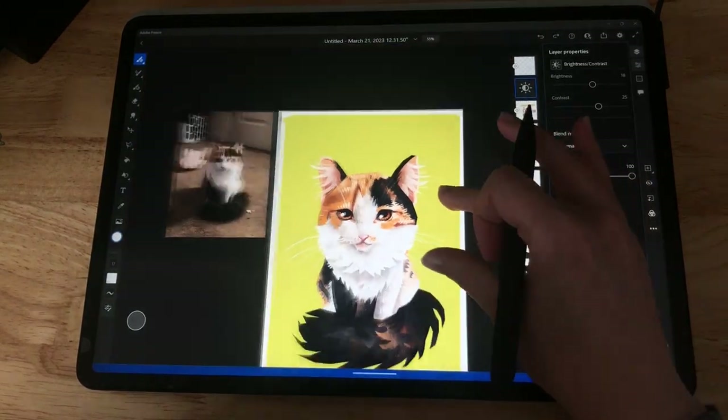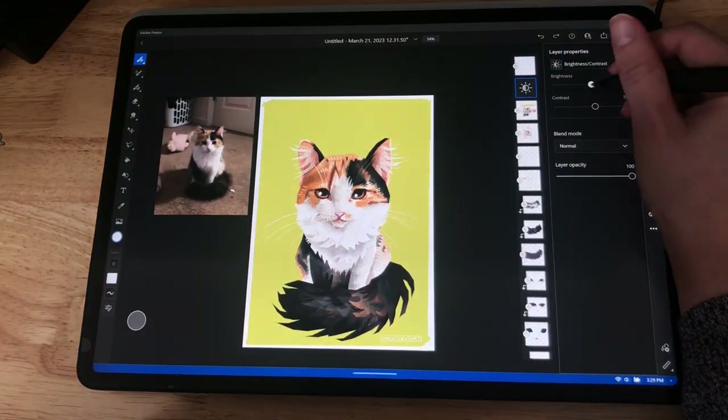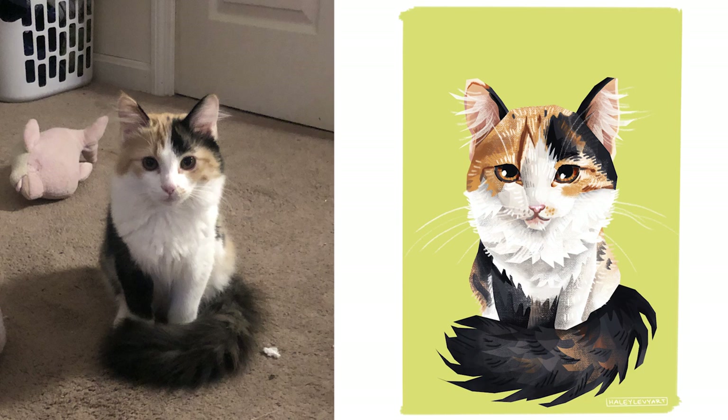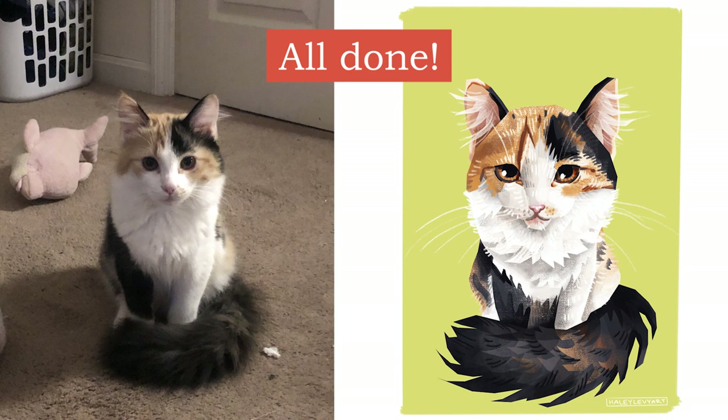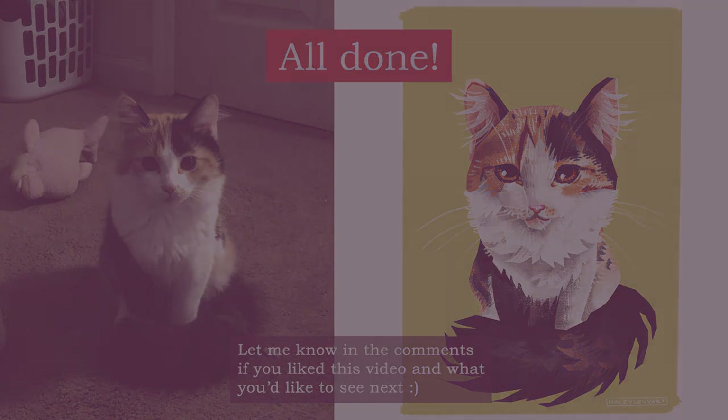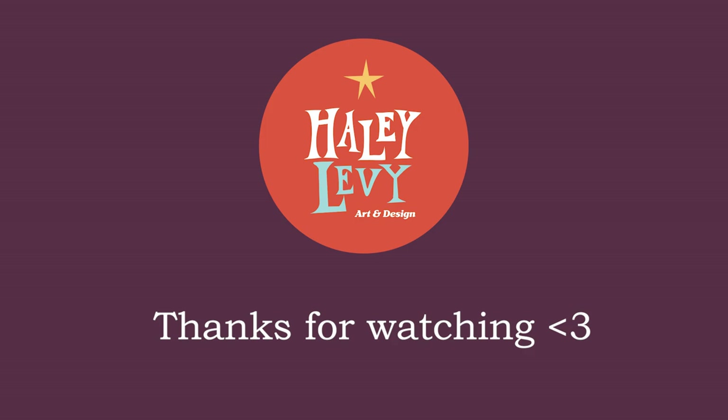This is pretty much done — I'm just messing around with hue and saturation until I forget what it originally looked like. Anyway, thank you so much for watching. I hope you enjoyed and got a different take on how to draw in Adobe Fresco. I'm really excited to develop this style and I want to make more videos — maybe some draw-with-me's. I originally intended this video to be real time but the drawing took me like an hour or two, and talking for that long is just really hard.